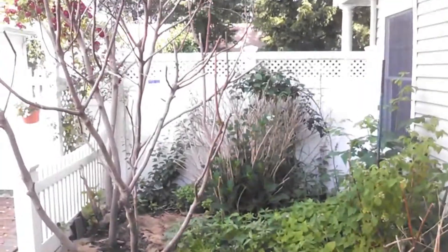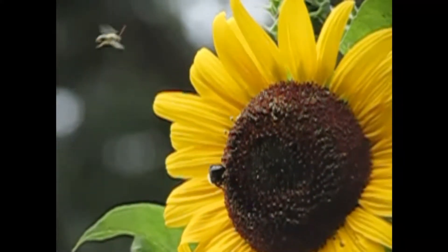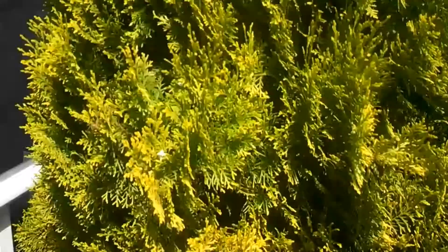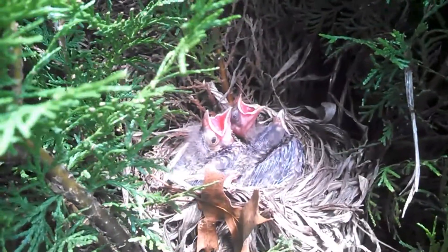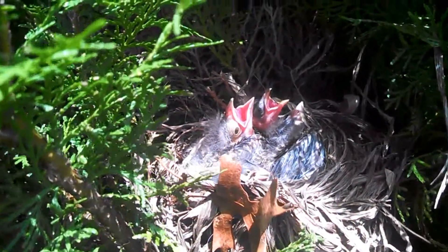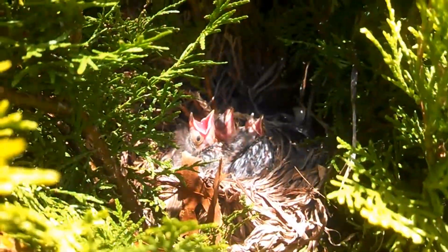Thanks for watching here on the Coyote Local. Oh, birds — right there in the bush! One, two, three, four of them. They want to be fed — how cute! That is kind of cool. All right, I'm gonna leave them alone now.